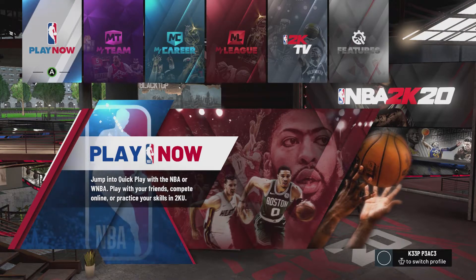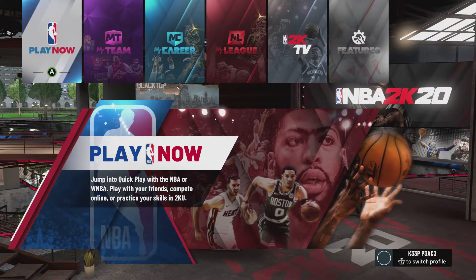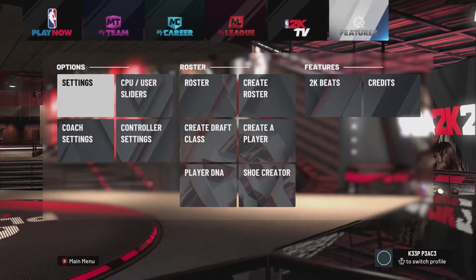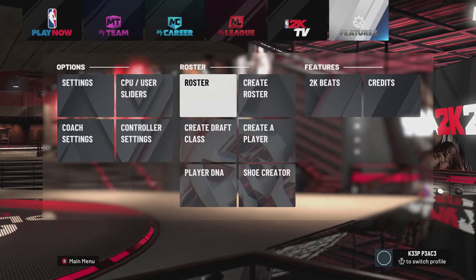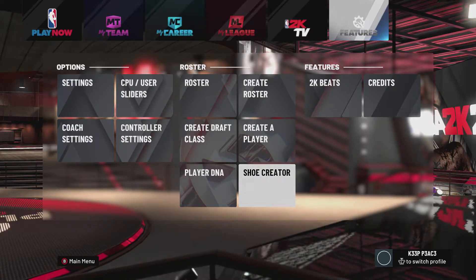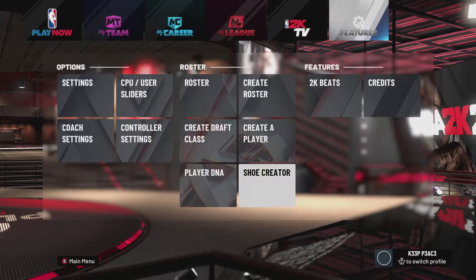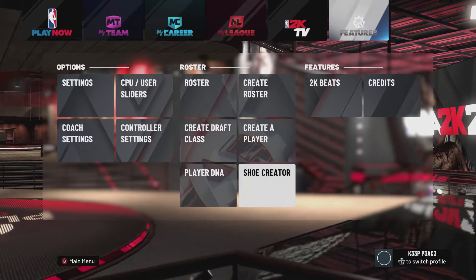What's up, new gaming crew? This is your host with the most, Newt Gaming. Welcome back to another episode of NBA 2K20. If you're new to the channel, welcome, and if you've been a supporter since day one, welcome back. Continue to keep showing up and showing the love.